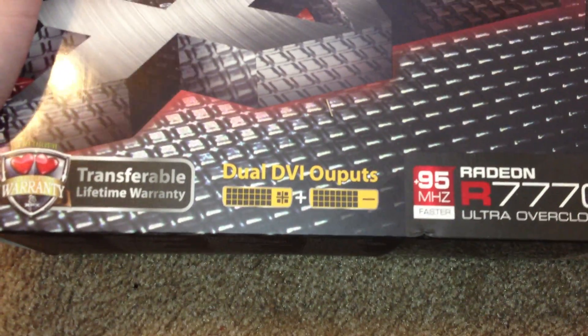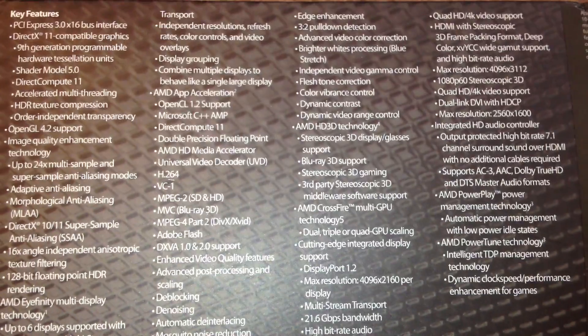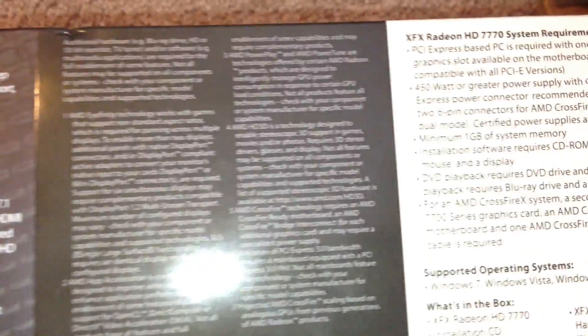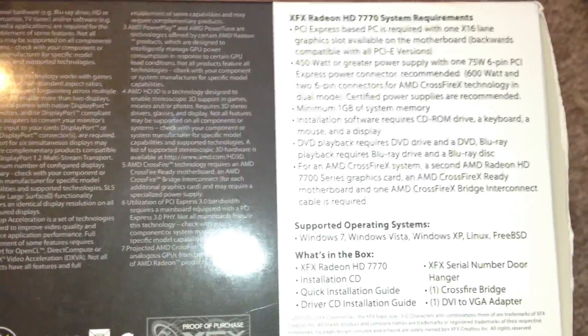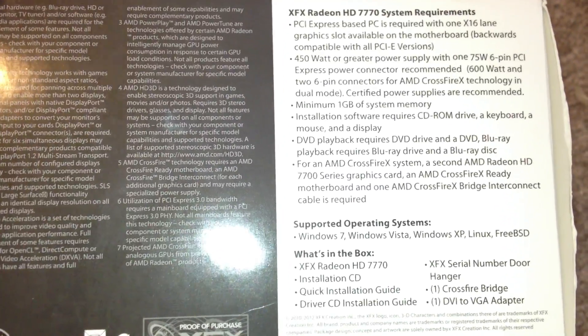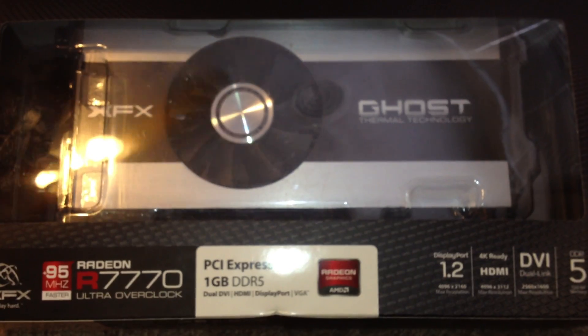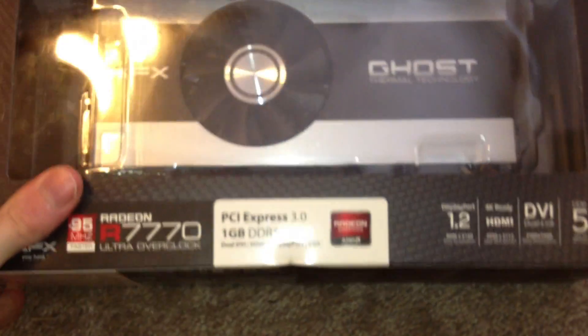It's got 1GB GDDR5 memory and 640 cores. It's got 2 DVI outputs, and I do believe it has an HDMI and a mini HDMI if I'm not mistaken. You can pause it and read anything else you want to see. A lot of people don't go into too much detail with the boxes, specifications, and all that good stuff. This is actually a very low wattage card for its performance — I do believe this is an 80 watt card or so, maybe give or take. It has one PCIe 6-pin power connector, so that's pretty good.